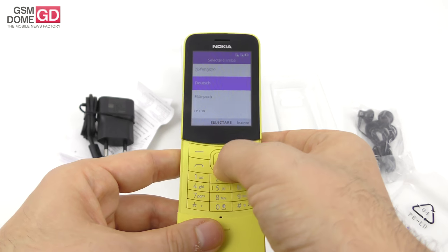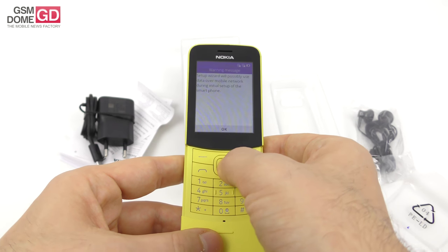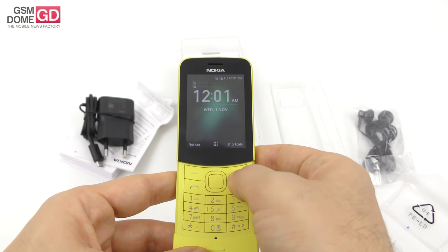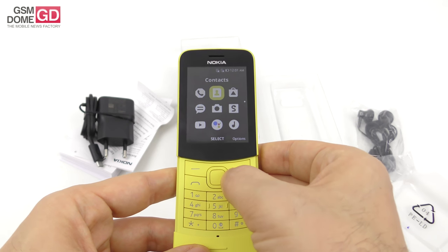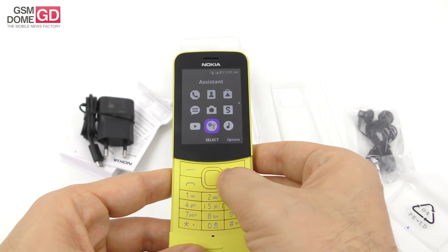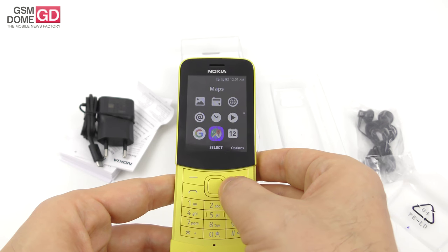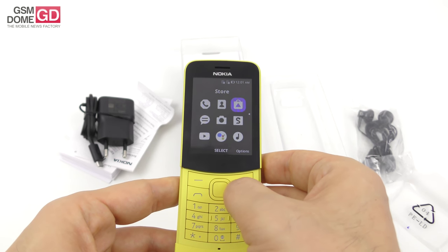I'm going to go ahead and select English — here we go. Skip, accept, and here we are. This is the main menu, where you play with stuff. You've got call log, contacts, store — it's a KaiOS store — messages, camera, Snake, YouTube, Google Assistant, music, gallery, FM radio, browser, email, clock, video, Google, Google Maps, calendar, settings, notes, calculator, recorder, and unit converter.